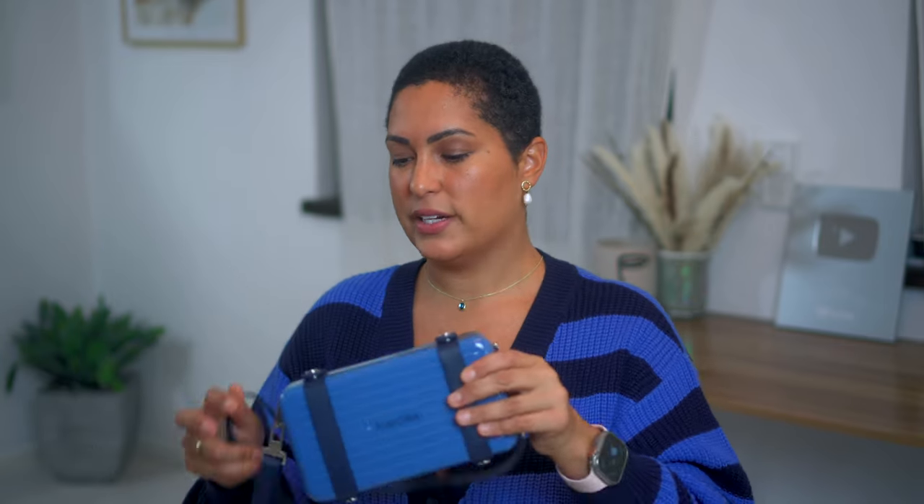So yeah, this is the Rimowa personal crossbody — or maybe it's called the personal crossbody clutch. You can remove the straps and wear it as a clutch, or just tuck it inside your carry-on as a little carrying case. It's beautiful, I love it. It might be ridiculous, but compared to the Dior version I got a deal — and that's all that matters. Thanks so much for watching, love y'all, have a wonderful day!